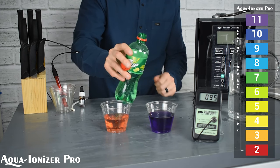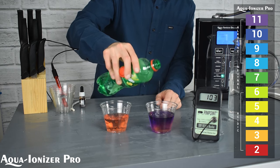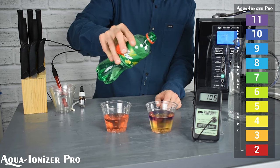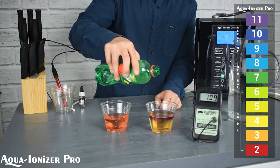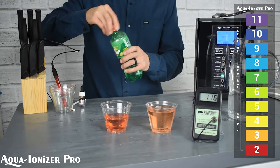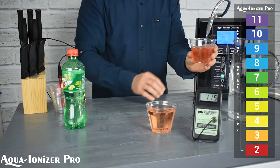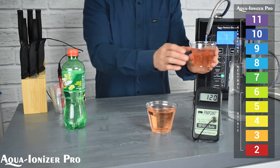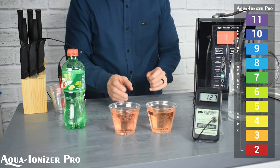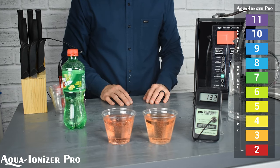So what happens when you take this really strong 7-Up and put it into some alkaline water? If you put just a little bit — and we're talking just a little bit — you can see how powerful that 7-Up is and how it really turns things acidic. And another interesting note: take some of the water from the Aqua Ionizer Deluxe, the really strong antioxidant water, and as you can tell, it is barely making a difference. That 7-Up is some strong acidic liquid.